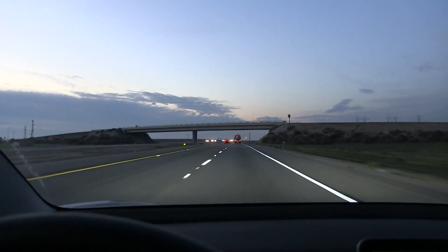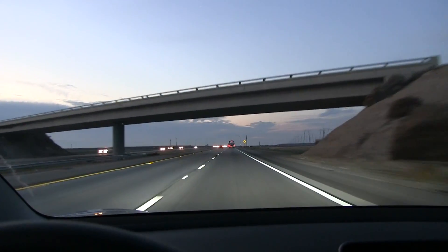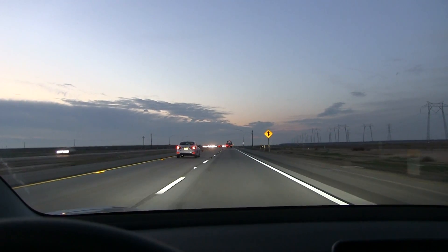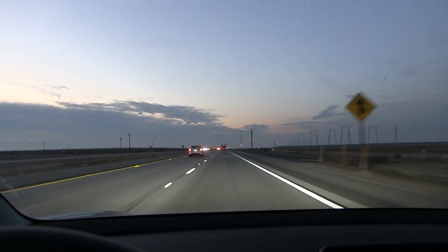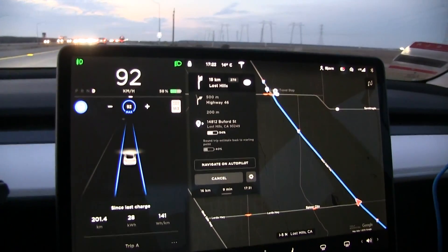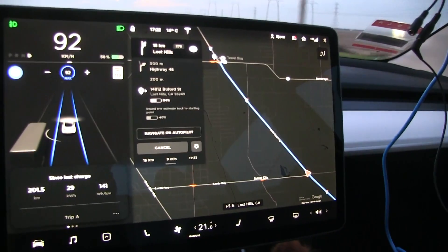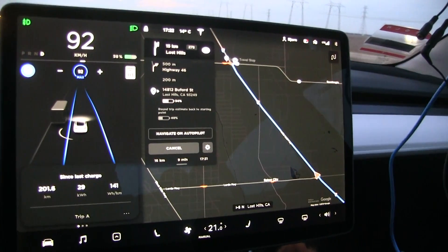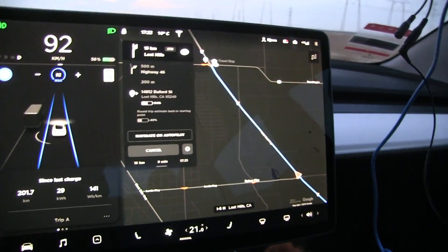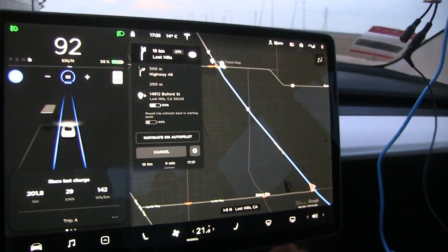It's 20 minutes past 5 and the sun has set — over here it gets dark quickly. This is like winter in California. Just cruising along. We are at 58 percent, and I figure that I will turn around at Highway 46. I think that would be good — we'll turn around at around 55 percent.